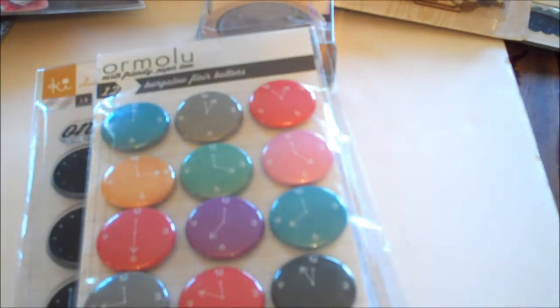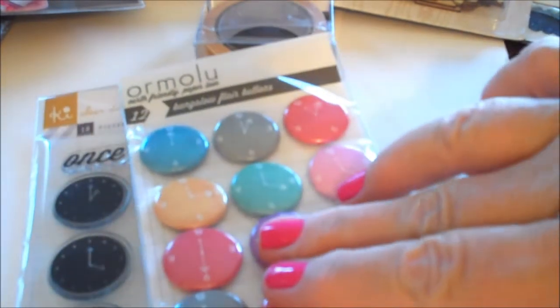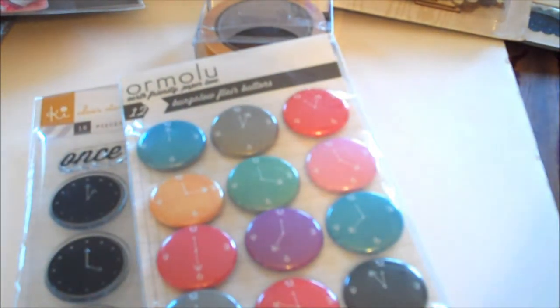My next part of this order is from Two Peas in a Bucket. I have things from Ormalu, KI Memories, Studio Calico. I got some paper and the new stuff from Bow Bunny. Stick with me here — I've got something to say.